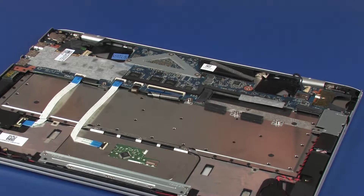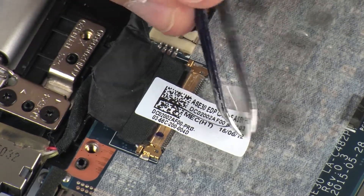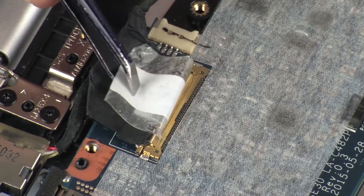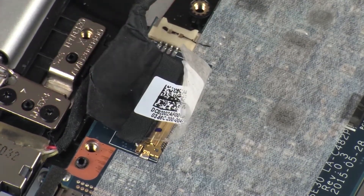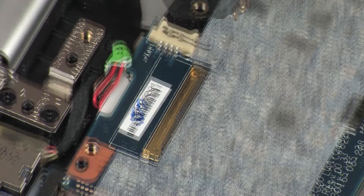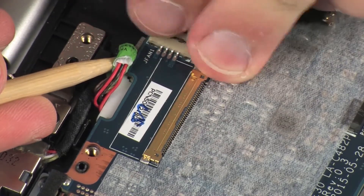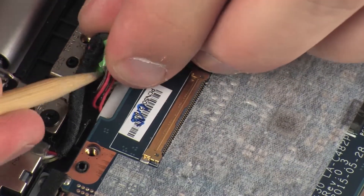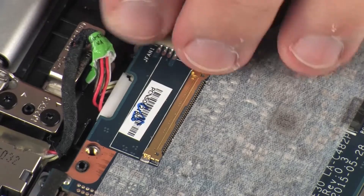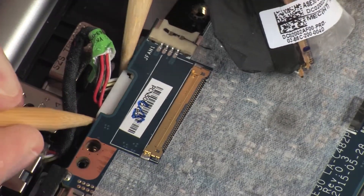Peel back the retention tape and disconnect the display panel cable from its connector on the system board. Remove the power connector cable from the routing channel on the top cover, then disconnect the power connector cable from its connector on the system board.